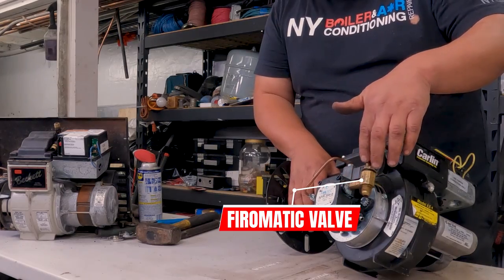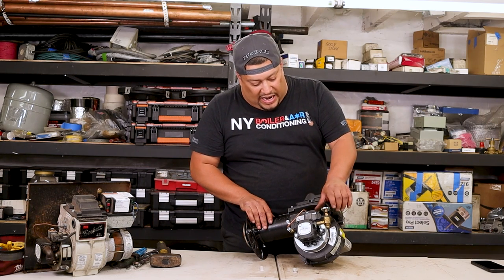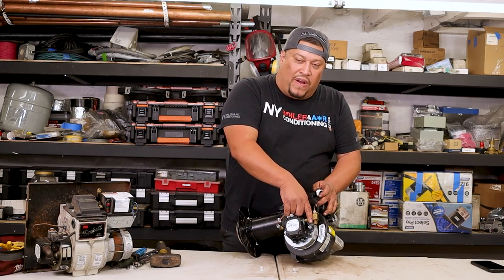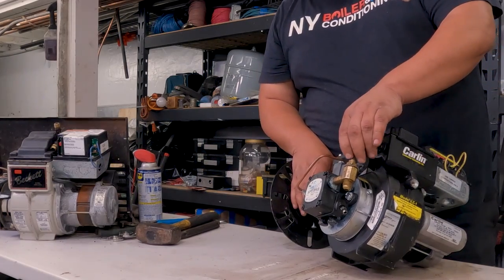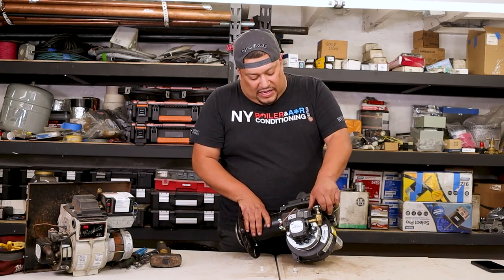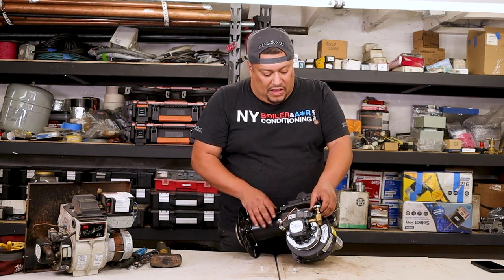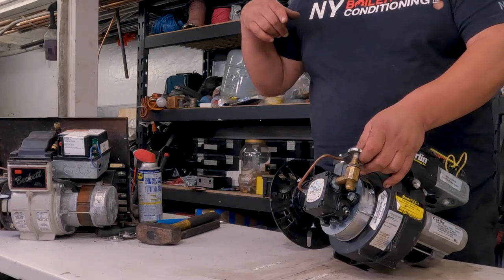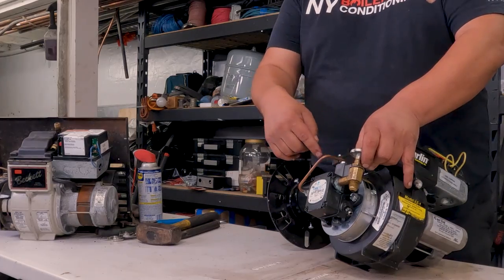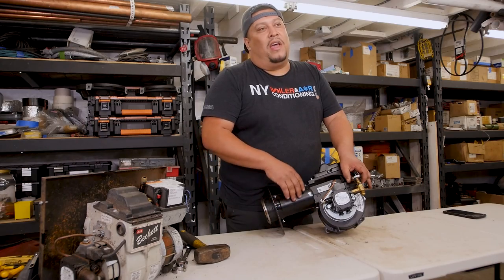We have a firematic valve. What's a firematic valve? It's to prevent — if God forbid there was a fire — this little shock right here is made out of lead, and this is a spring-loaded valve, meaning it's always in the closed position. When you open her up, you're basically opening up a gate. The point of this valve is: if there was ever a fire, the lead would melt and close the plunger, cutting off the supply of oil going into the burner and into the chamber — so if there was a fire, it shuts off the fuel.